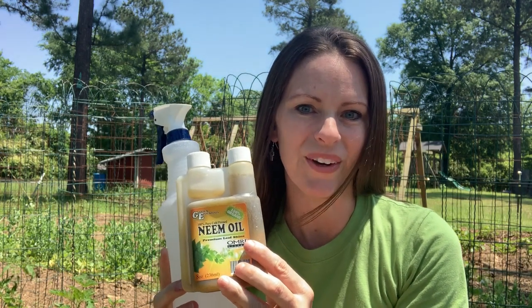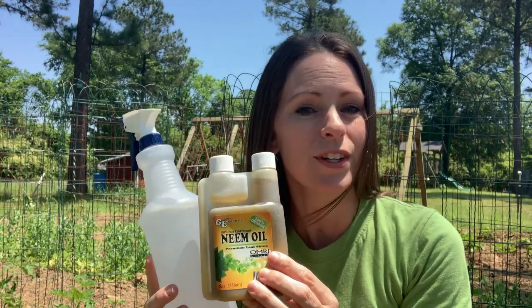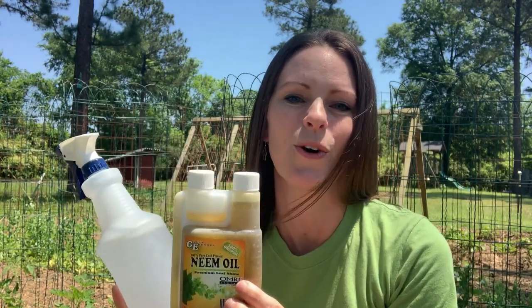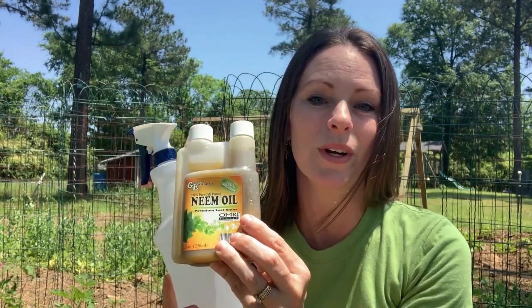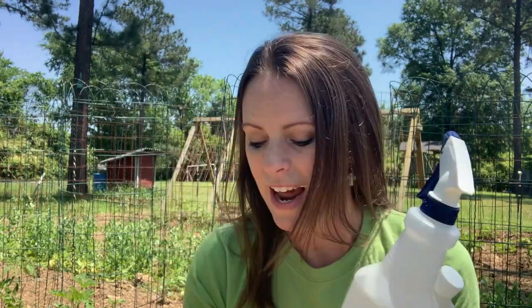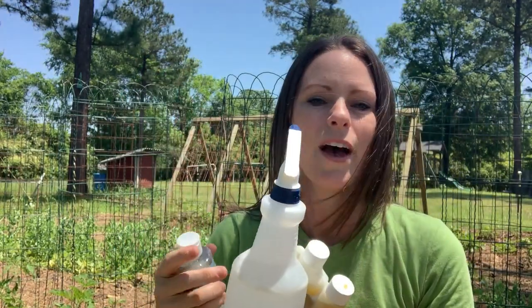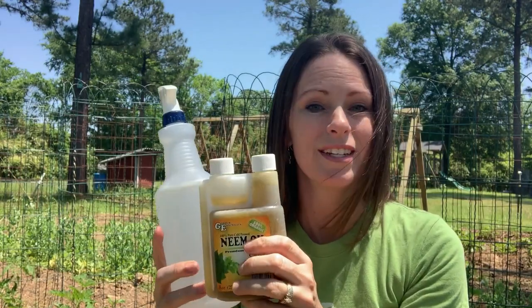Next, I tried neem oil. Neem oil is a very common recommendation for aphid control and other pest control in an organic garden. I used 100% cold pressed neem oil mixed with water, and I also added a few drops of unscented castile soap to help as an emulsifier so that the neem oil could get blended with the water.